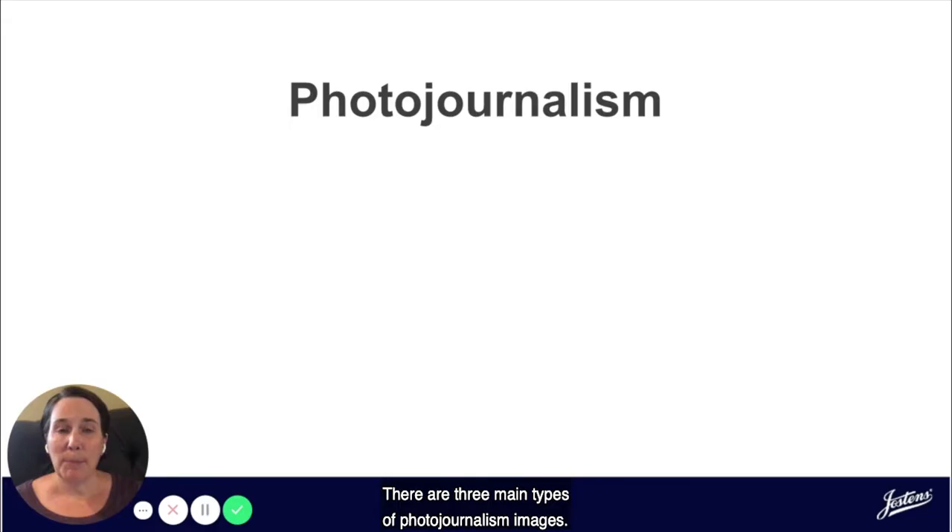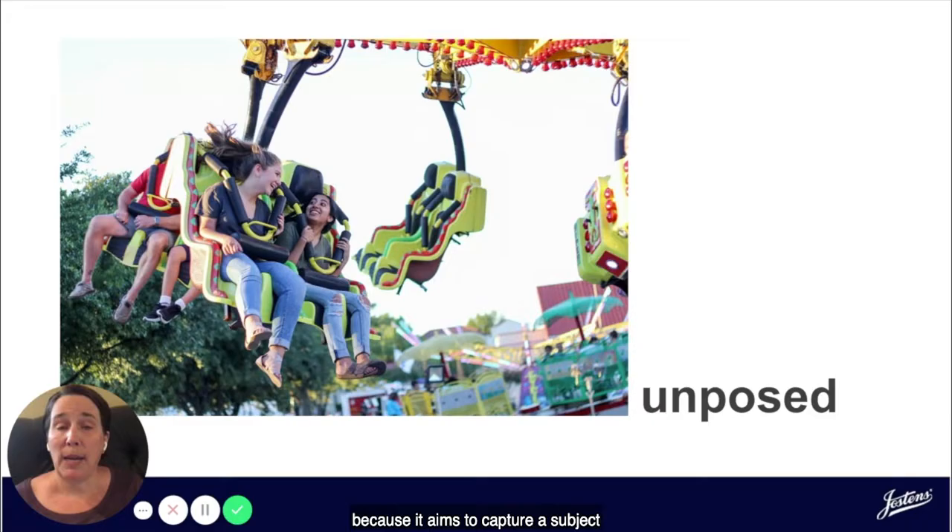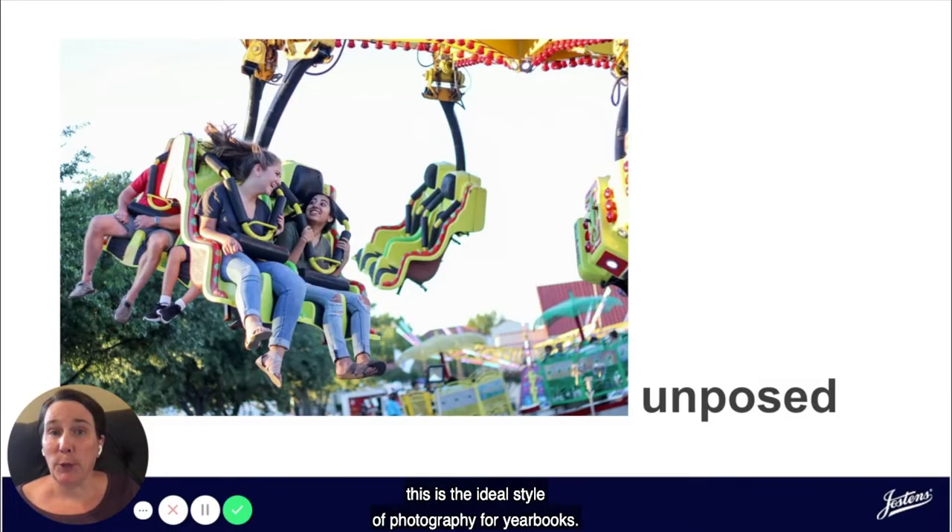There are three main types of photojournalism images. The first is a posed photograph, where the subject knows their photograph is being taken and is posing for the picture. Posed photos are considered to have less photojournalistic integrity than unposed ones. An unposed or candid photograph is more often associated with photojournalism because it aims to capture a subject or a moment with authentic emotion in a natural environment. Because it captures the moment while it's happening, this is the ideal style of photography for yearbooks. Let's take a look at three different types of unposed photographs that you might see in your yearbook.